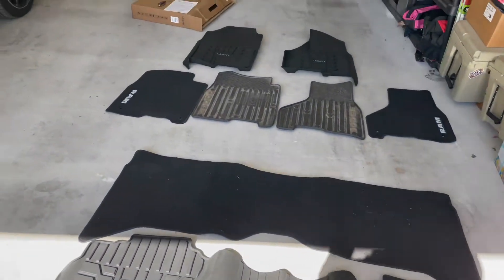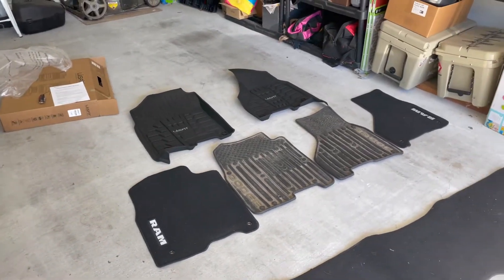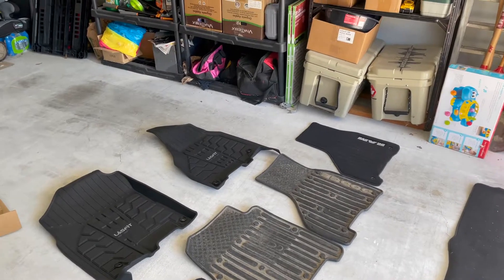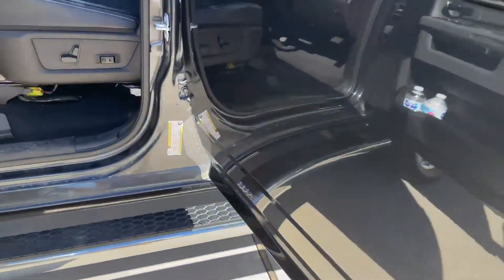They match the dimensions perfectly of the factory ones. I put these in and started up with that to show you what they look like. Here's what they look like installed.